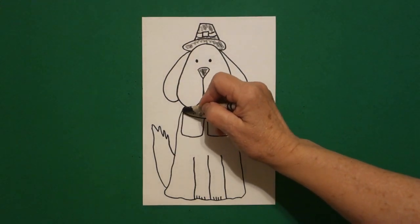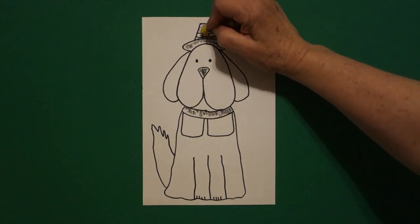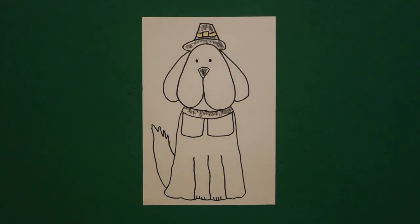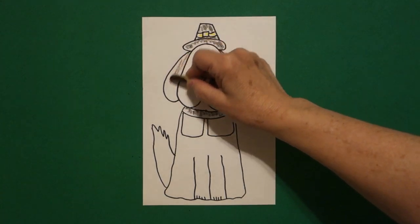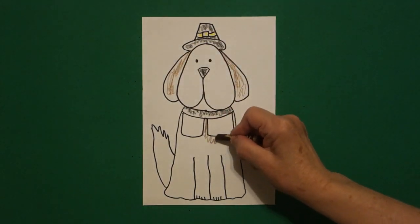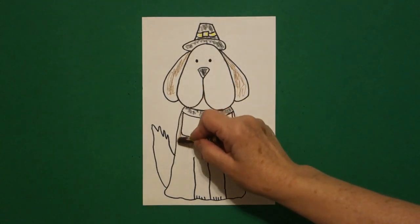Then I take my yellow and I color my little square at the top and my little sides left and right. And last, I take my brown and I color in my ears. I color in between these two — this is his pilgrim collar on the right and the left.